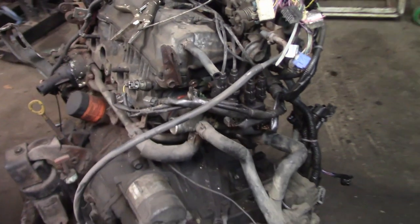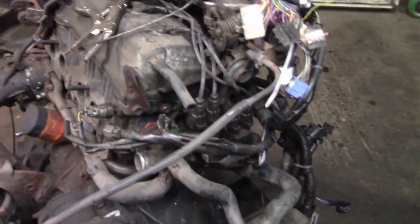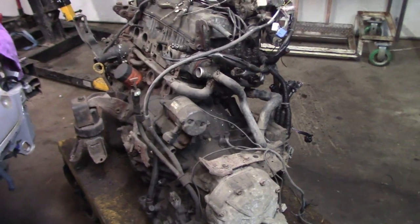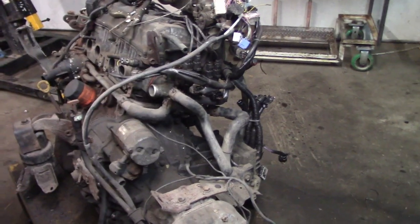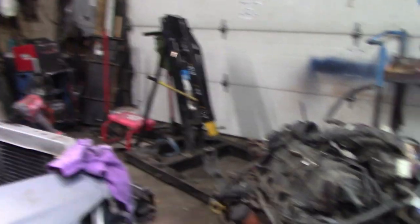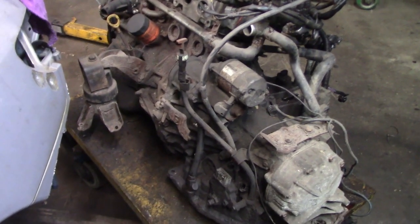We just got all the intake back on, all the wiring back on, the coil packs back on, and the crank sensor plugged in. We got our lifting points all set up. We're gonna pull the transmission off now. This transmission is a hundred percent garbage, so we're gonna pull it up and try to cut around the starter, keep that as a little engine-testing fixture to check which motors are good or bad. Next step: get the engine crane set up, get the transmission off, and go at it with a Sawzall.